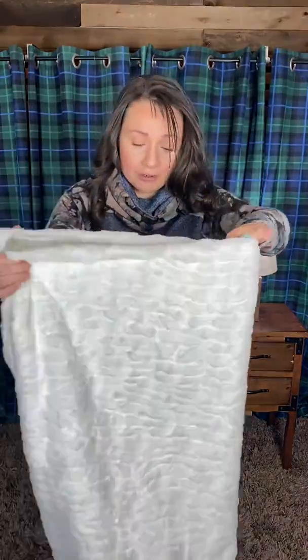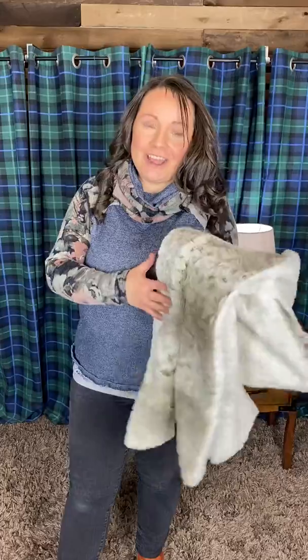They are $98.20 — that's four easy payments of $24.50. If you're watching on Facebook, you can click the link in the description of the video and it will take you straight to the listing for this poncho on our website, where you can add it to your cart and check out from there.